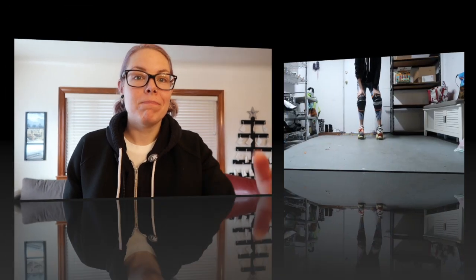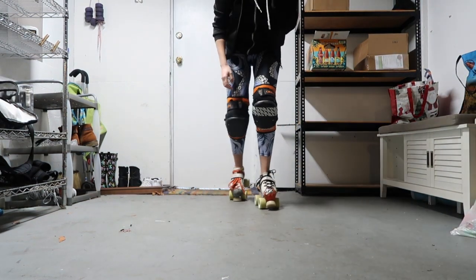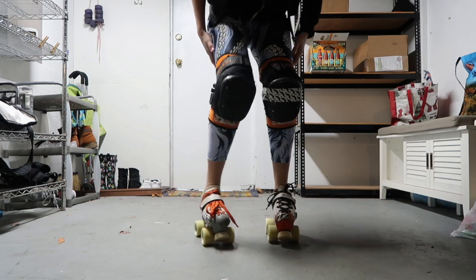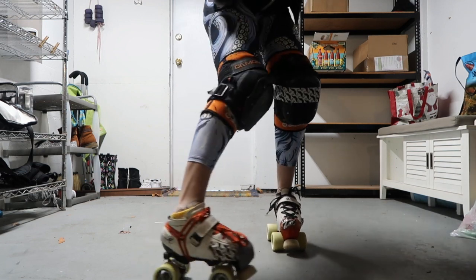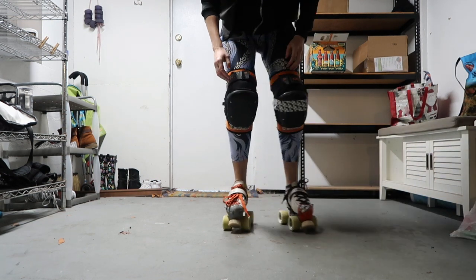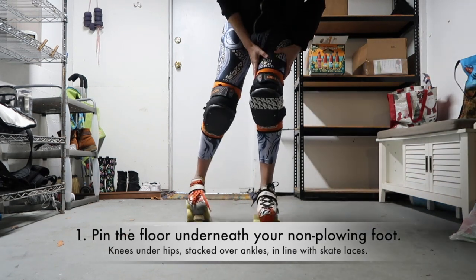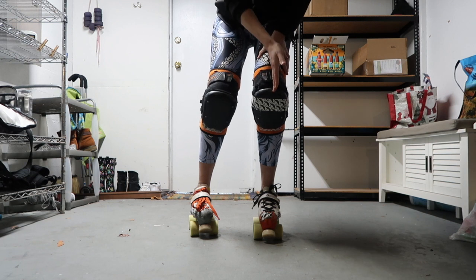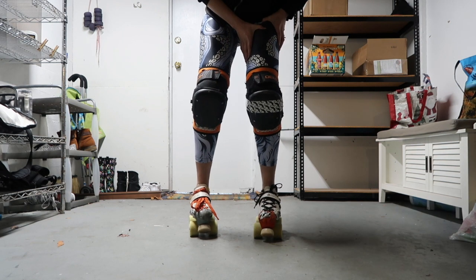So in practice, this is what the single-footed plow stop looks like. As I come forward, it's really important that I pin myself to the ground with this leg — all of my weight is in this leg. My knee is stacked over my ankle and over my skate laces, and it has to stay this way. This is how it's going to pin the floor in place so that I can rip it apart with my other foot.